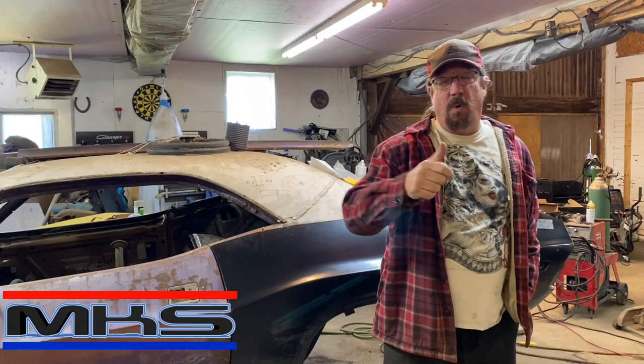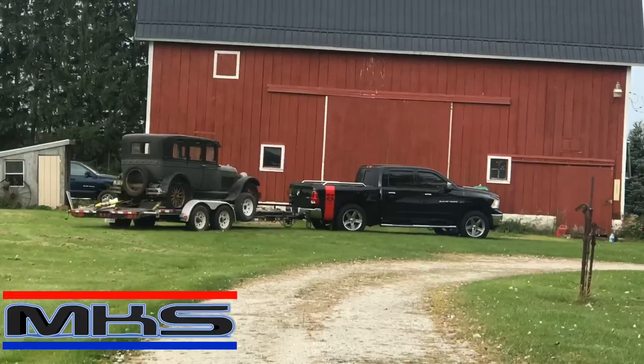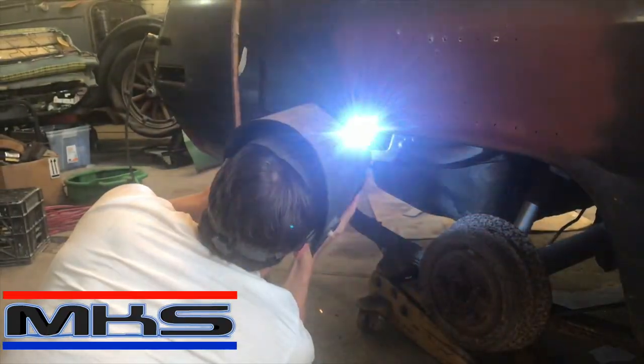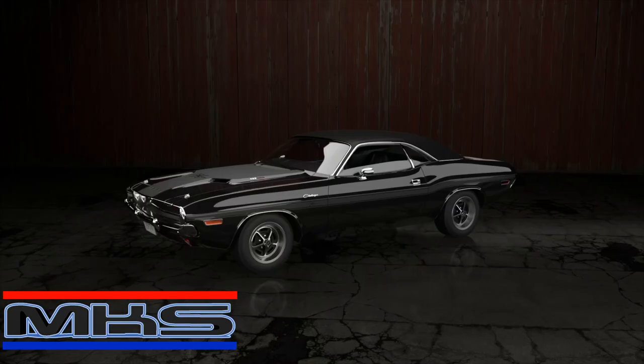Welcome to the show, the place where we fix the unfixable, where we turn rust into polished metal miracles. We're back on the Stitches Challenger again. Working out of a 100-year-old refurbished barn, bringing 35 years of experience to projects considered beyond repair. Vision, creativity, and problem-solving are essential tools in this place. Watch as we transform junk into polished metal miracles. This is My Car's Shop.